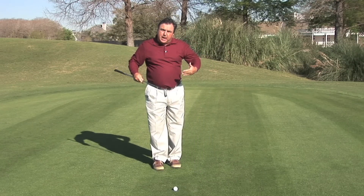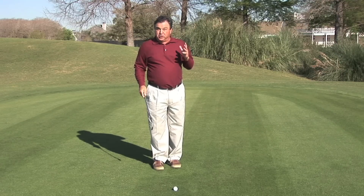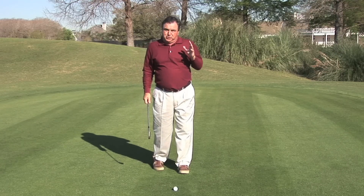Then just build it up from a little bit slower than normal full swings to regular speed full swings. And I promise you, not only will it eliminate a lot of people's right shots under pressure, but it may make you hit the ball further than you ever have and post some of the lowest scores you've ever posted in your fourth rounds as well.